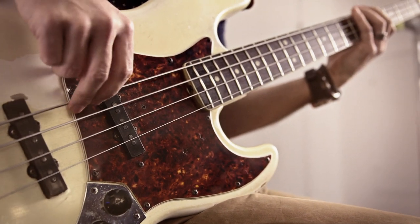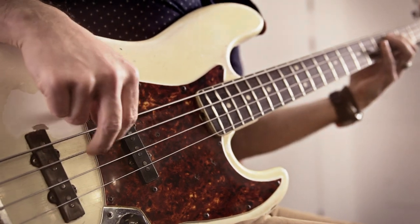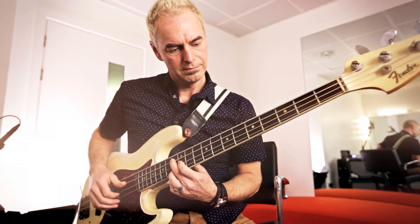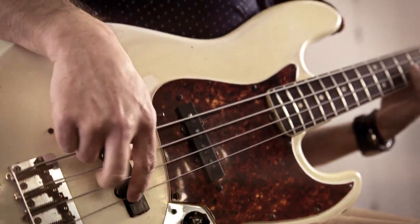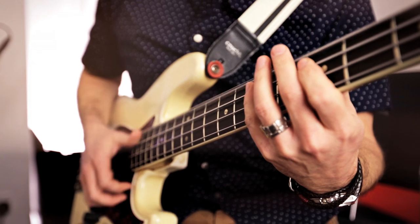I generally don't change things unless I really feel like I have to. I had been using the same strings for more than 20 years, but what I really like about the Dunlops is the Nichols were so ideal in the way that they responded. They have this thing where you feel like they're responding very quickly to what I'm playing, which is something that I had felt and really liked from my previous favorites.